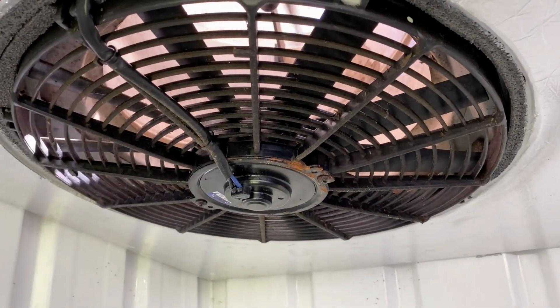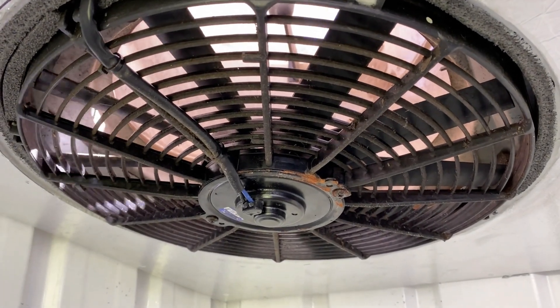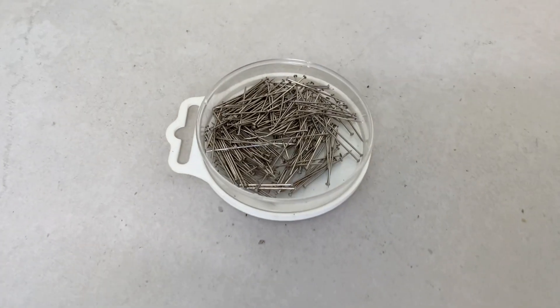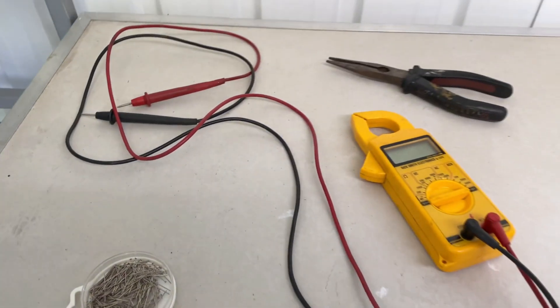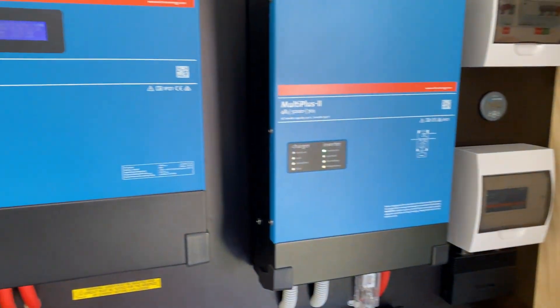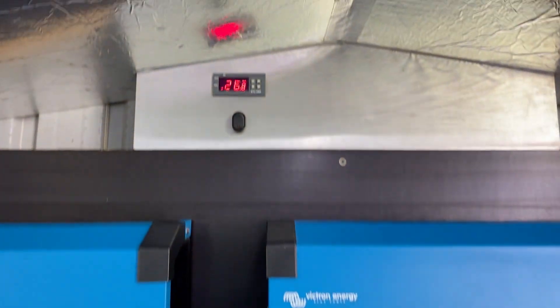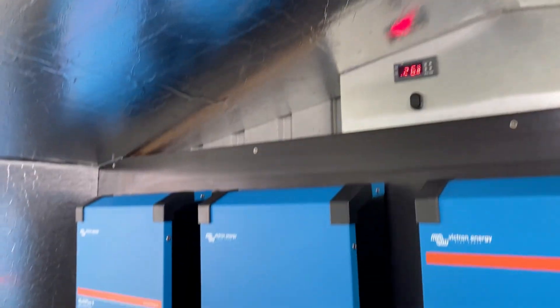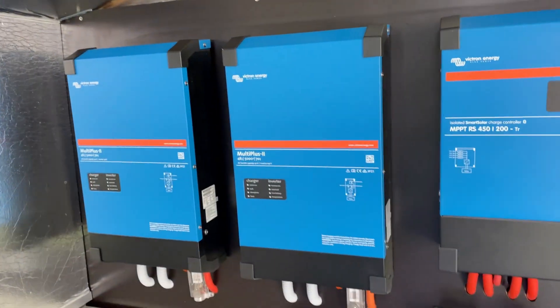I'll do a bit of testing on that and just see if we've got voltage there still and it's just the motor that's failed. Got some pins here — I'll stick them into the wires and chuck the tester on there. Everything on the power wall is looking tip top. Just that the fan is controlled by the thermostat up here — once it reaches 28 degrees that switches on.